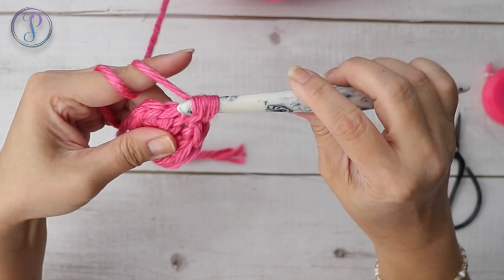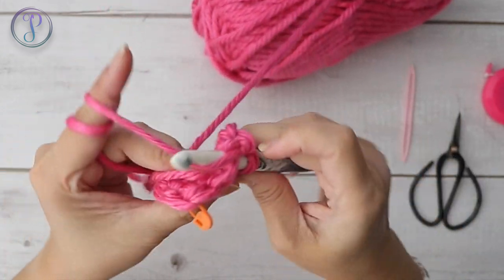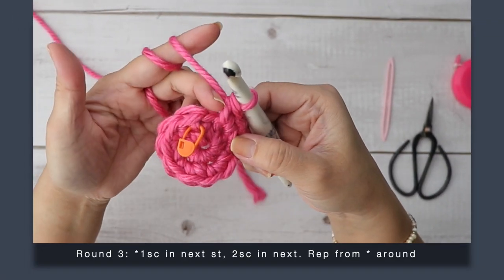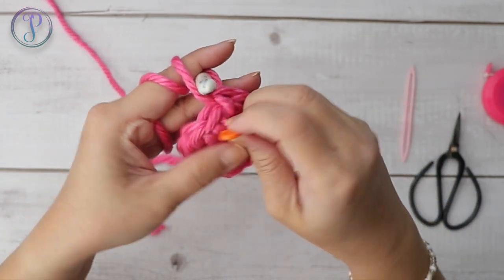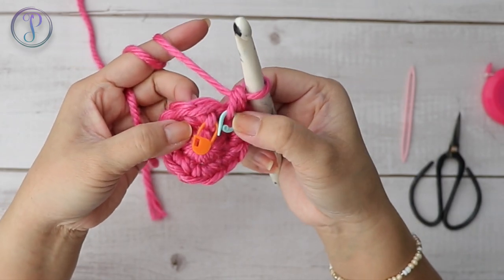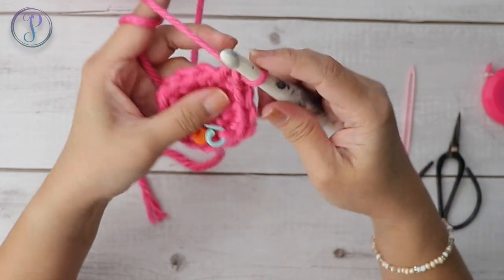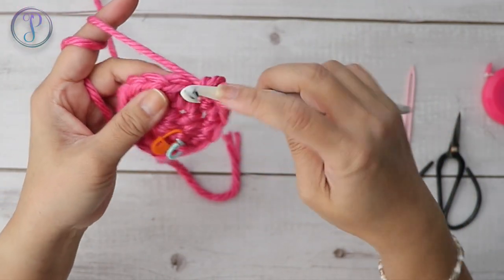Round three: work one single crochet, two single crochets, one single crochet, two single crochets — we're working an increase every other stitch. The first stitch is just one single crochet, the next stitch is an increase of two single crochets. Continue — increase every other stitch all the way around. You should end up with 18 stitches.